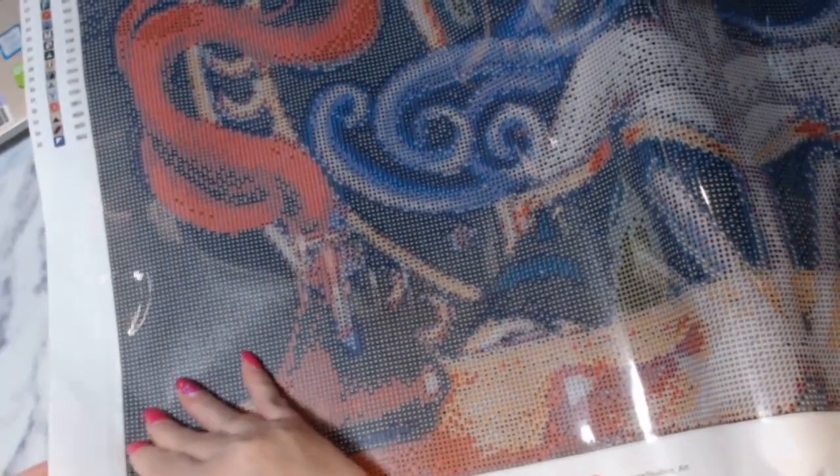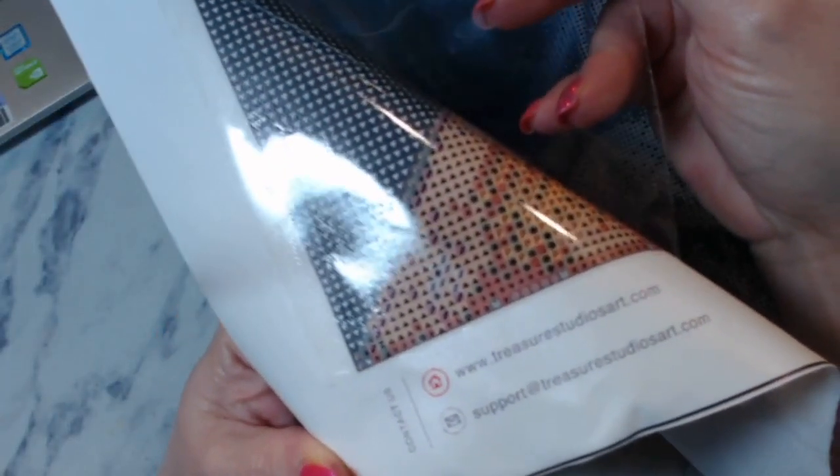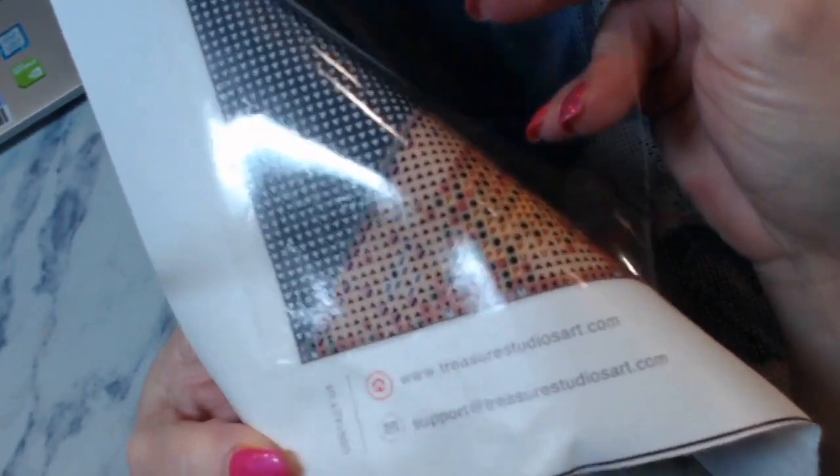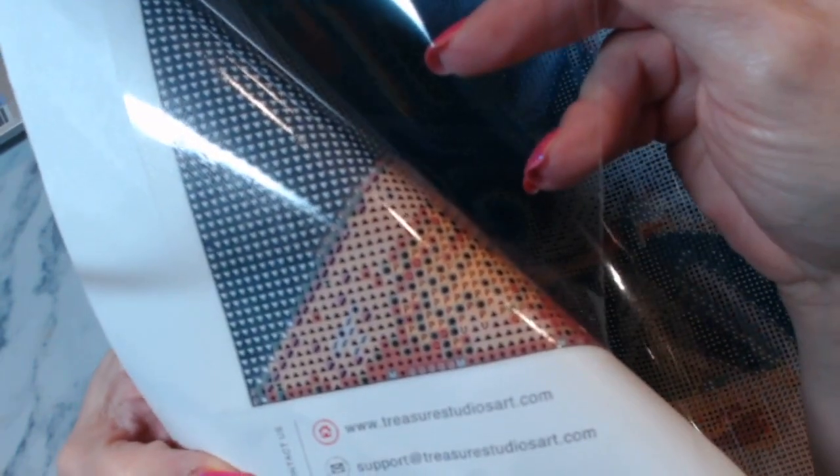Do you want to see how clear these symbols are? Let's peel this back a little bit — this is so pretty. There are your symbols, they are very, very clear. No issues. Do not fold it the other way or roll it — you've got to make sure you keep it rolled the way that she had it. Let's look at the drills.